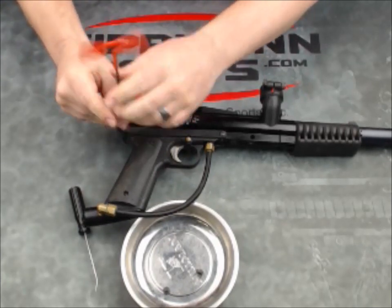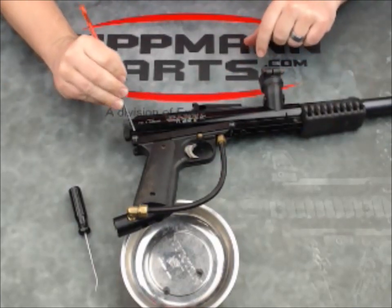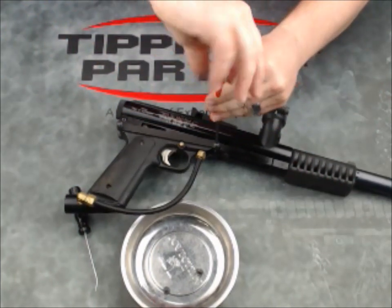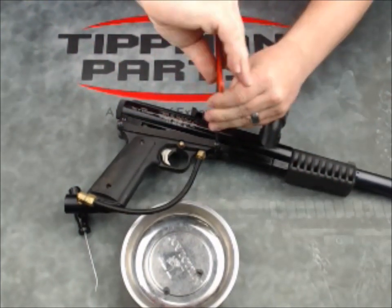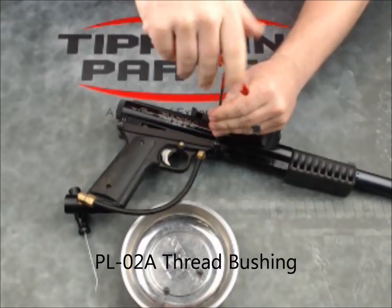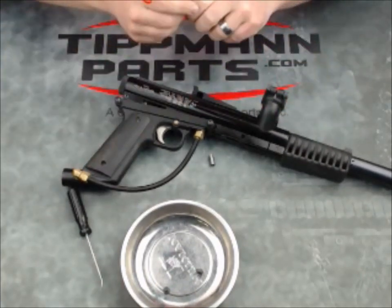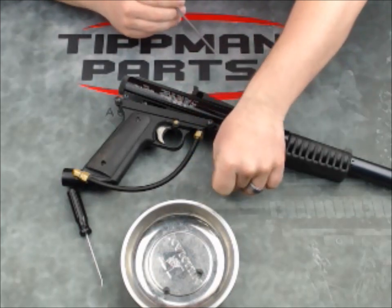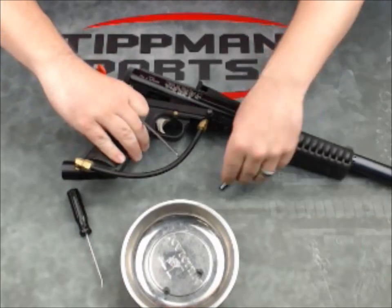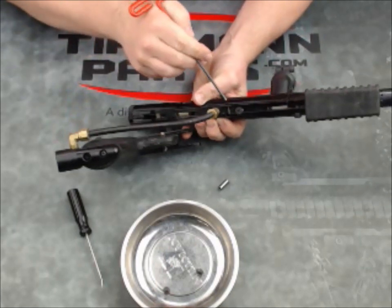The back screws are screwed directly into the frame of the gun. The front screws on the carbine screw into a bushing — a threaded bushing that goes between the two so the screws go into that. Directly underneath where that bushing was is the valve lock.